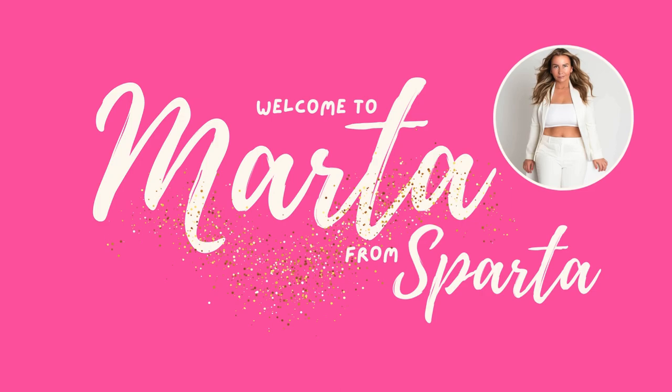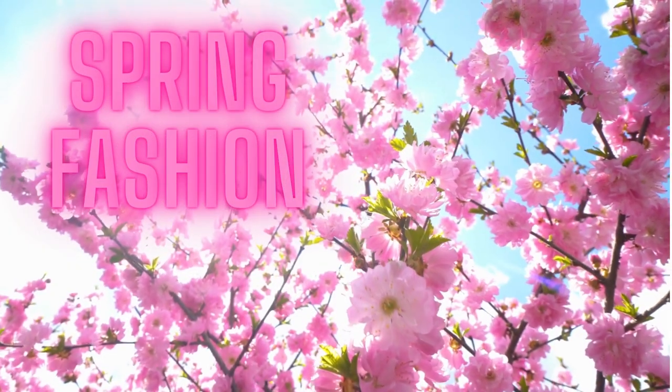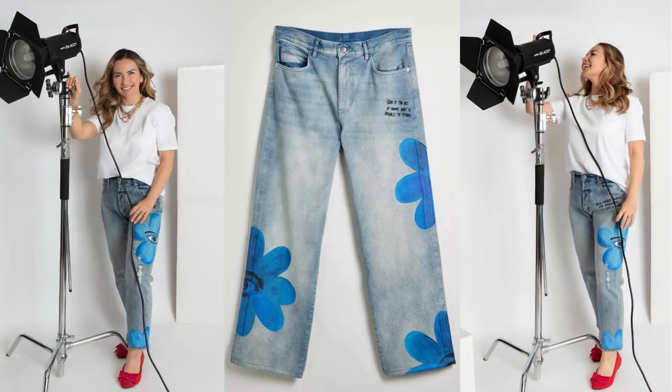Hello, welcome back to Marta from Sparta. I am super excited for another spring related episode. In this episode, we will make this fun quote jeans, which I came across somewhere on the internet and originally that was men's jeans. So I wanted to make a feminine version of those. And as you probably noticed, flower accents are everywhere for the upcoming season — so why not on the jeans? Let's get started.